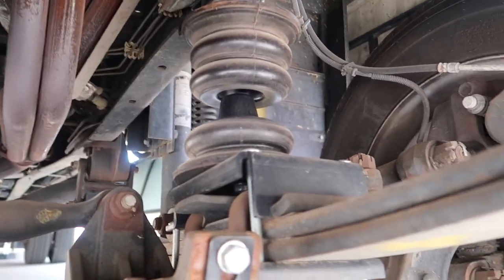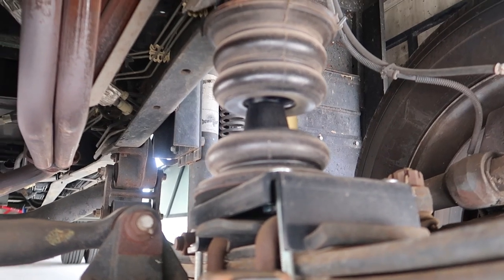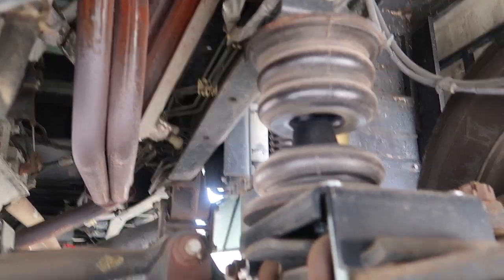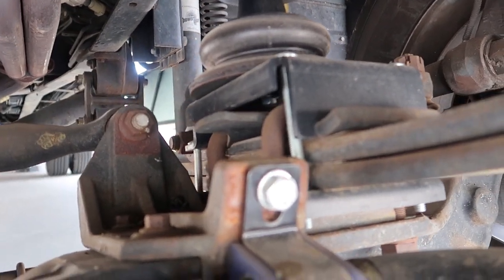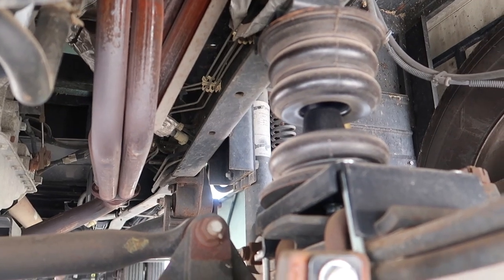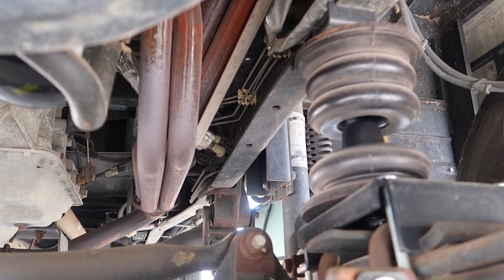Here you get a good idea of the other side of the Sumo Spring that's installed — basically just bolted to the frame and bolted to the spring pack with four bolts. Pretty simple install. We're going to make our way around to the back and show you some of the improvements I made on the rear suspension.